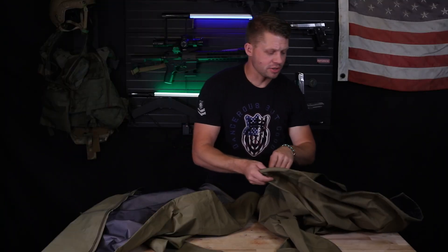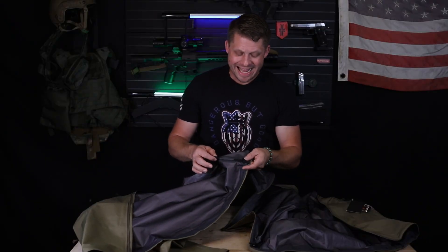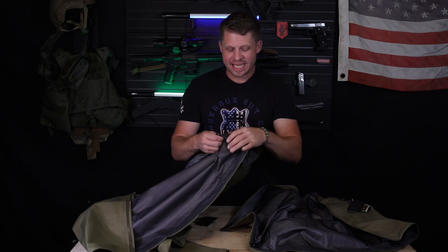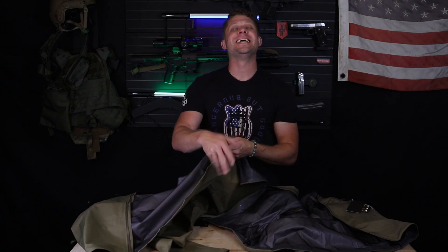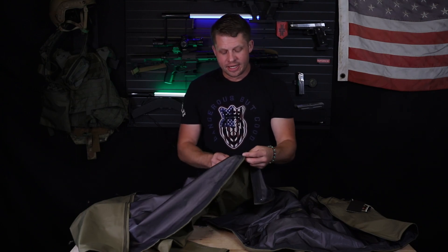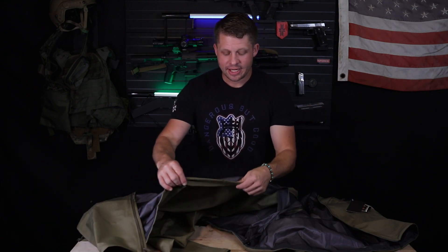Both jackets are also going to have their hem closure system, and one thing I really want to give Arc'teryx props for here is that the actual elastic and barrel lock for the hem closure is captured in a really neat little capture system to keep it from dangling down. That's something we've all dealt with, especially if you're wearing battle belts or some sort of belt system harness — the hem closure is dangling down and gets caught. You're trying to move around, take your jacket off, whatever. It can be a real pain in the hem.